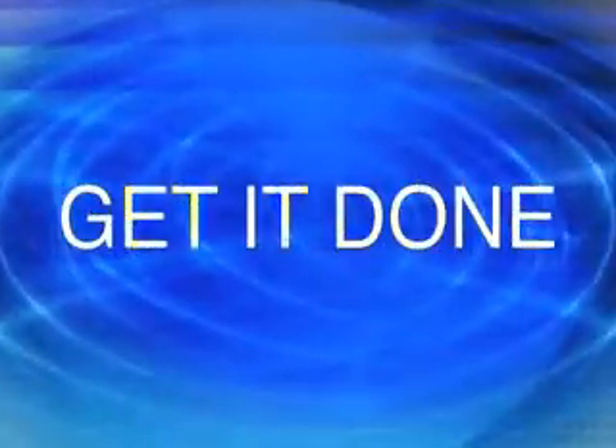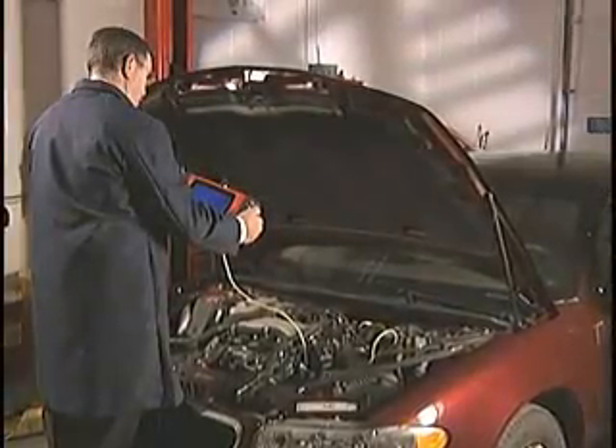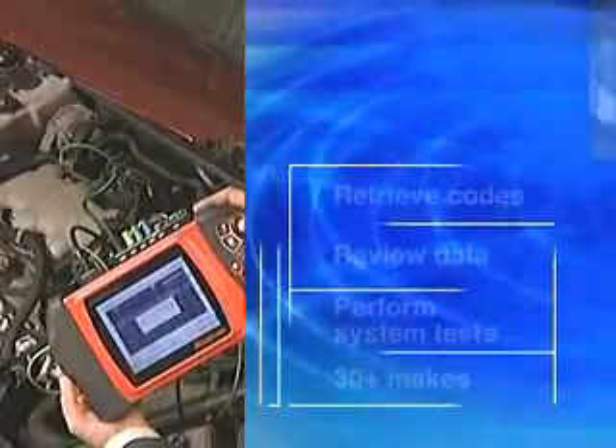Get it done. In the rough and tumble world of diagnosing vehicles, Modus outshoots the competition. No other hand-held diagnostic platform compares to Modus for speed, power, and ease of use. You'll start with the unfair advantage of Modus' legendary scan tool coverage and instrumentation.